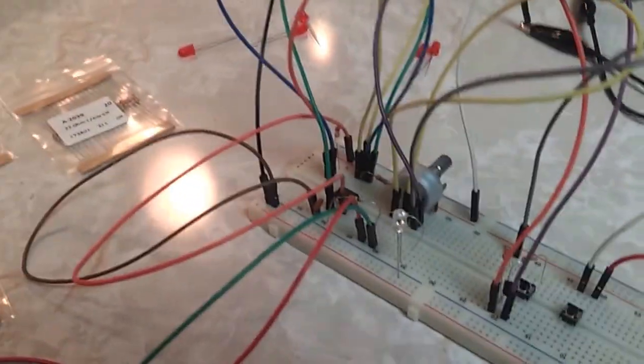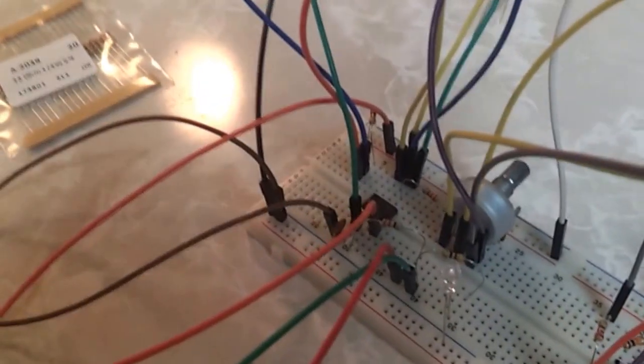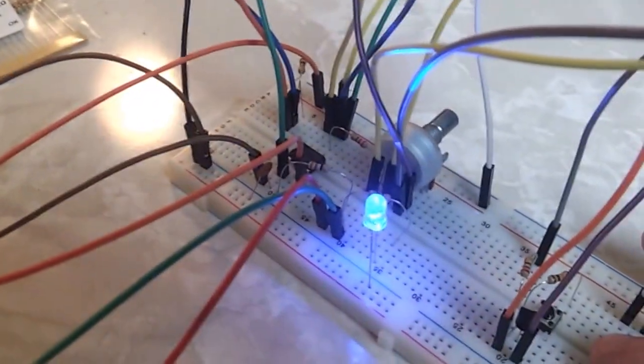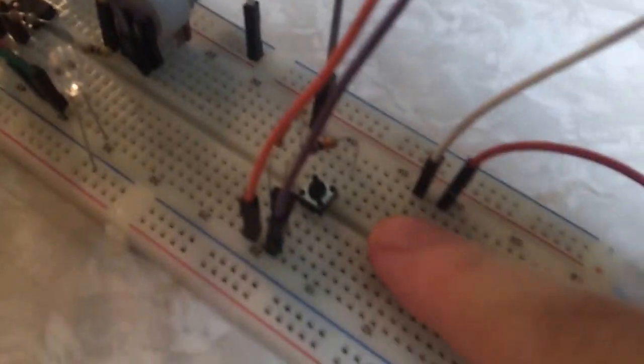So this is my breadboard with a potentiometer, a speaker, a 555 timer, some other stuff, and a blue LED. I've got a speaker wired in right here — push this button and the light comes on.